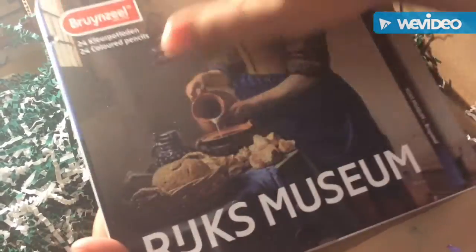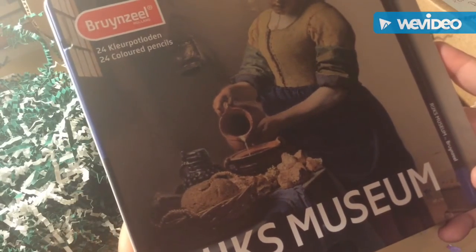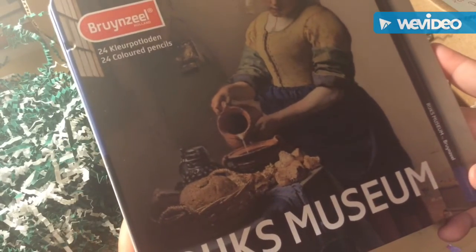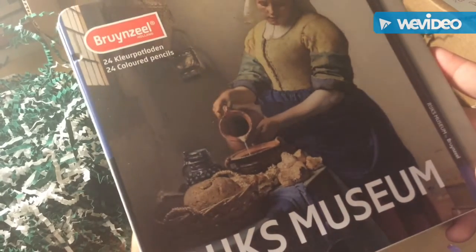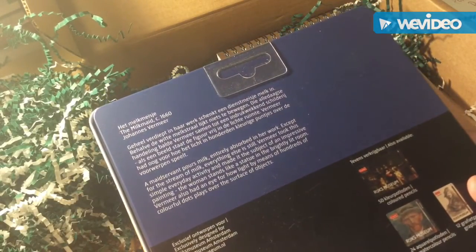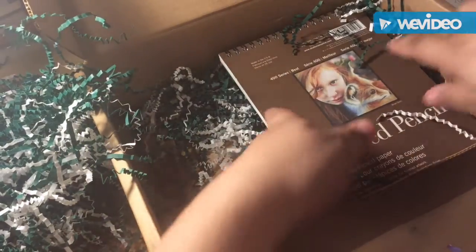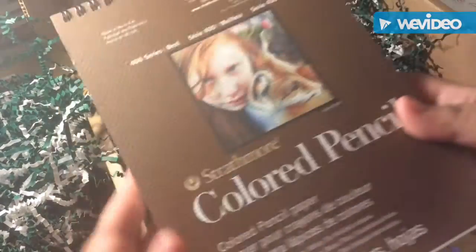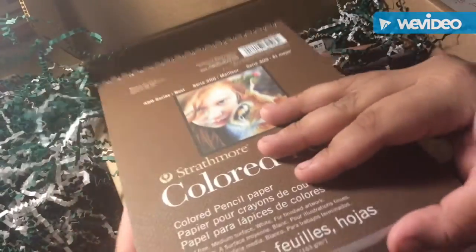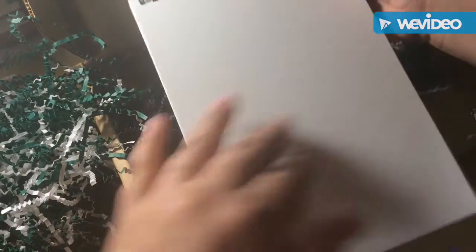So we got this cute little packaging. These are from Holland — I believe they're called Bruynzeel — and they look like some colored pencils, a package of 24. We've also got some Strathmore colored pencil paper, 30 sheets, which is cool because I've never tried colored pencil paper before.